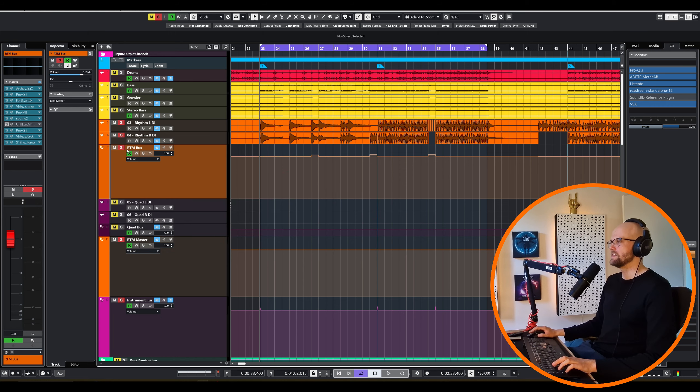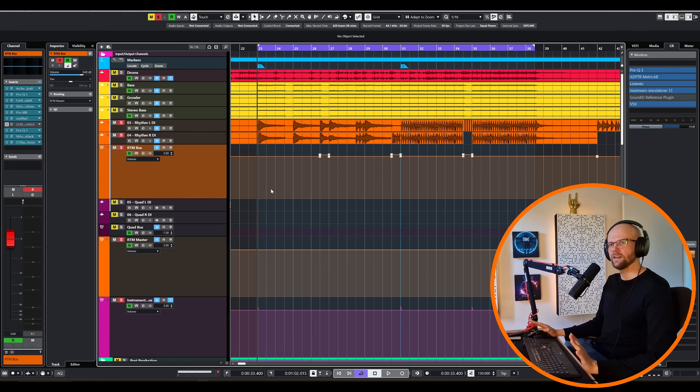I have uploaded these tracks to my Patreon as a stamp pack, so if you're curious about following along in your own DAW, check that out.